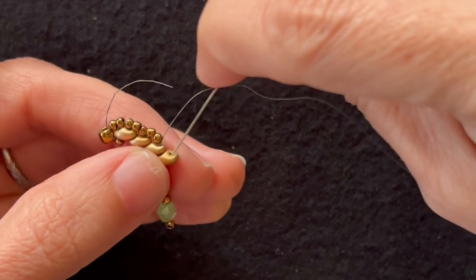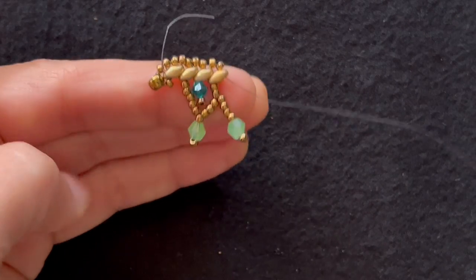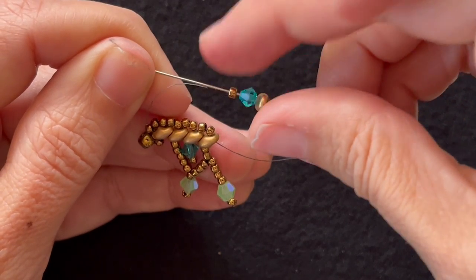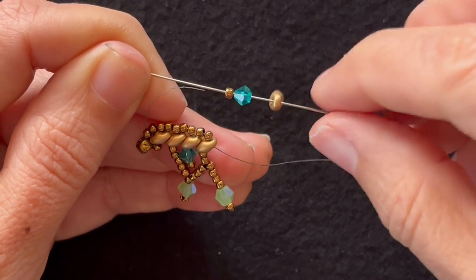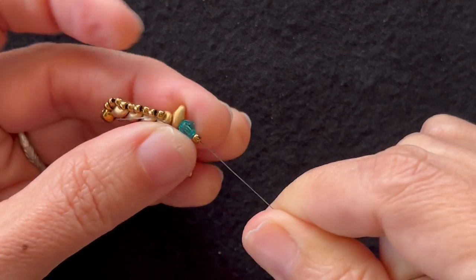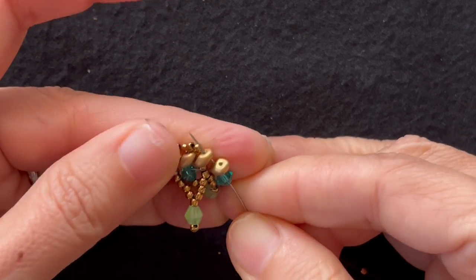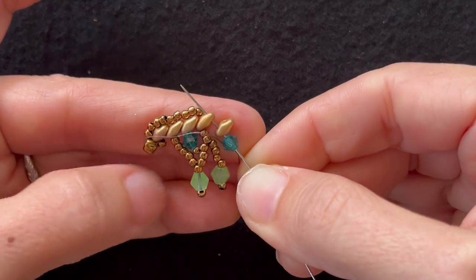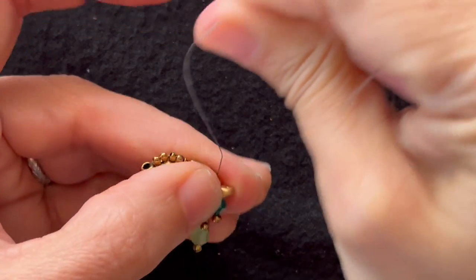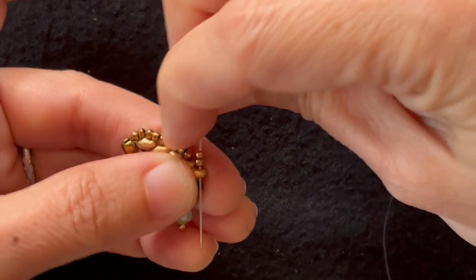Add two 11-0s and go down through the tip of that super duo and now we're ready for our short drop. We add a super duo, crystal and 11-0. We always start a drop with a super duo. String that on. Hold the crystal in place as I go back up through the crystal and both super duos. Pull that tight, add two 11-0s and go down through the tip.